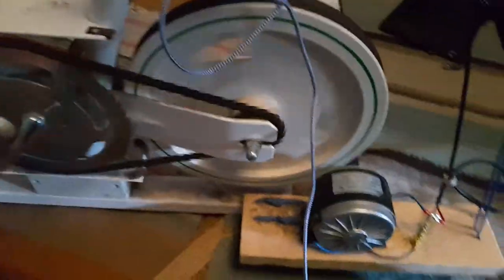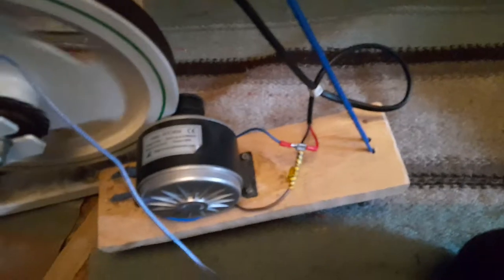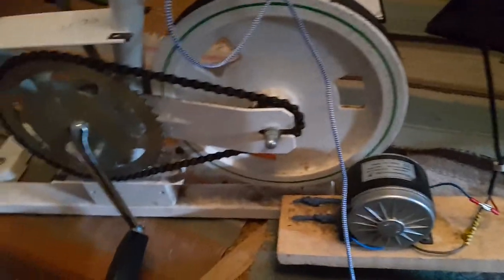Just a simple second-hand exercise bike. Just a DC motor — whatever motor you find, you just need to get the rounds per minute right.